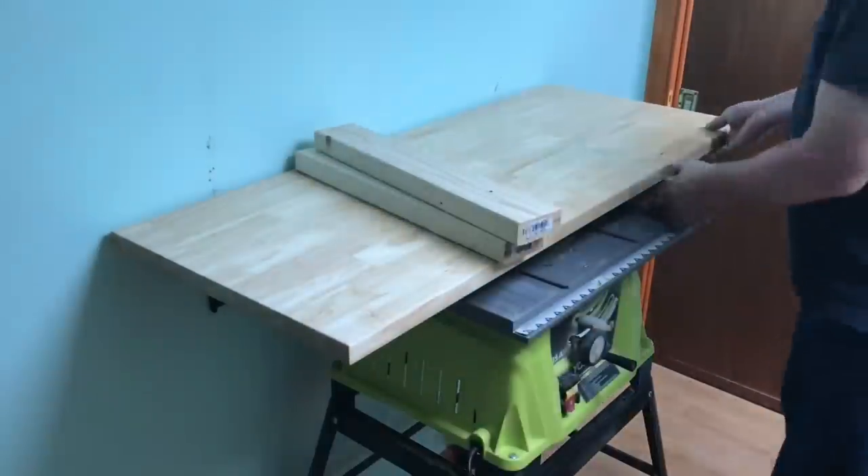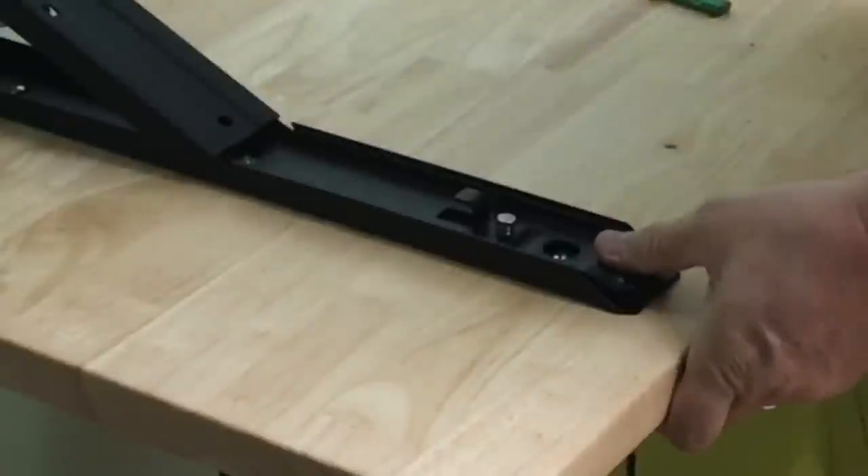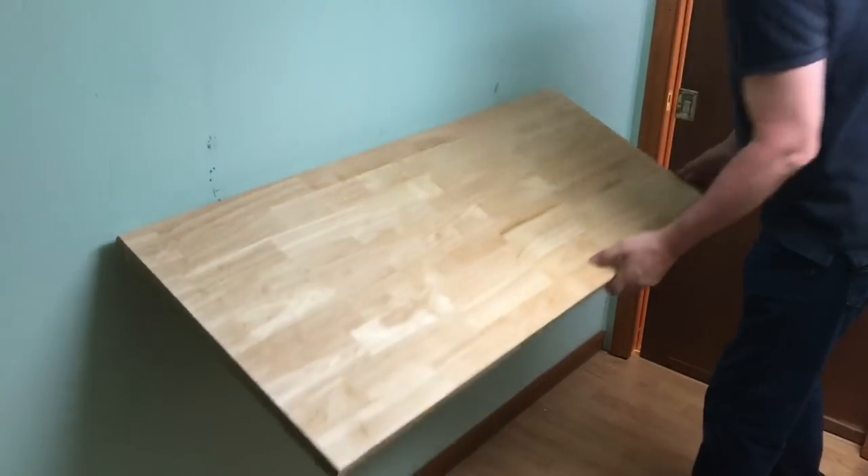I removed the 2x4s and then slid out my table saw and this thing was ready to test. There's a lever you push on both sides — press those two and this thing goes right down and pops right back in place when you lift it.